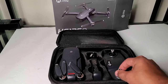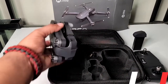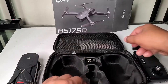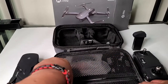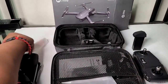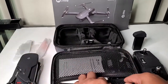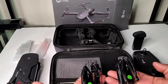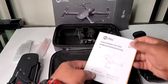Inside of the case we get our controller, spare battery, our drone, USB cable for charging your controller, and in the top of the case we get a screwdriver that comes with some replacement screws. We get replacement props for your drone, a full set. We get two chargers for the batteries, the included batteries, and we get the instruction manual.